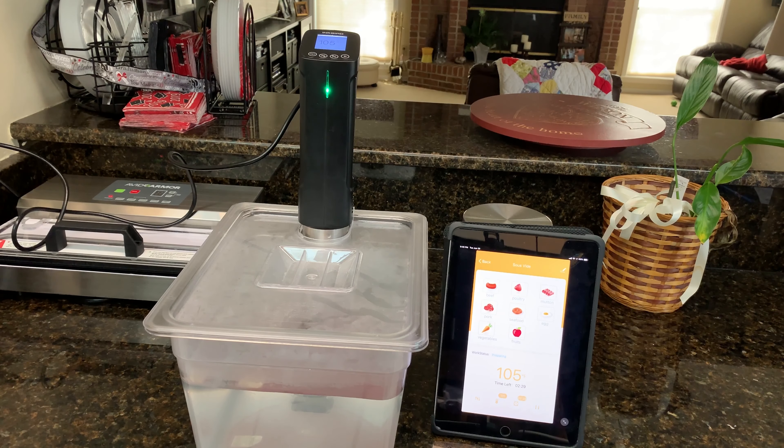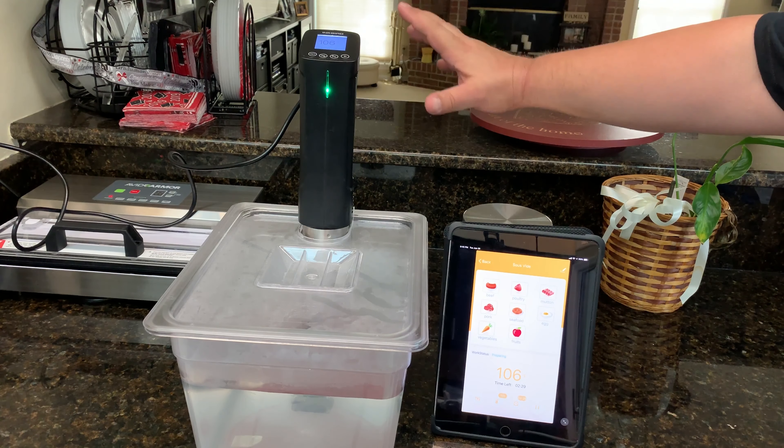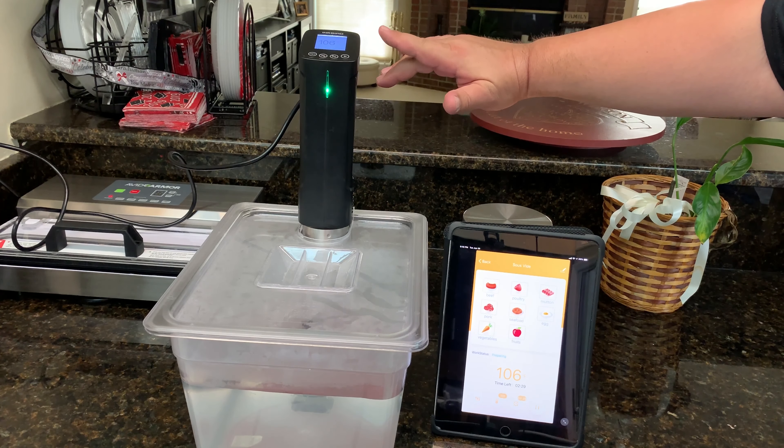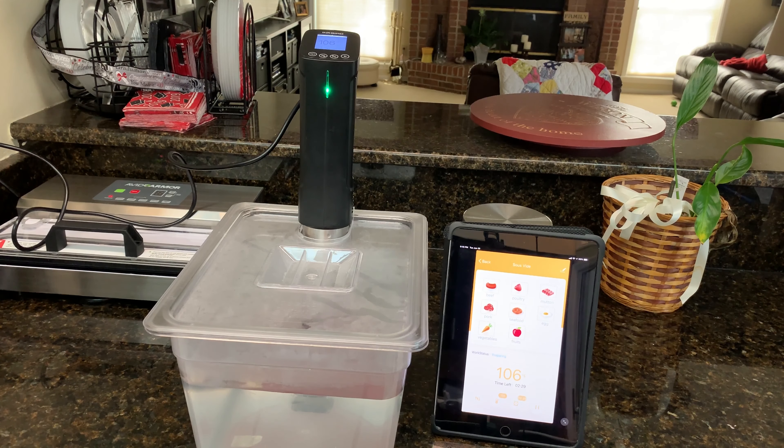I've had no issues whatsoever with fluctuations in temperature, with the circulator, with the LCD screen, or anything like that. No spikes in power or temperatures jumping around. Once I got the Wi-Fi app hooked up, it's worked great.